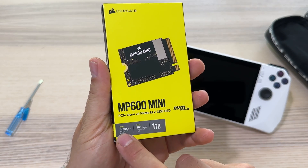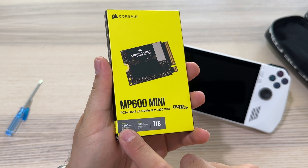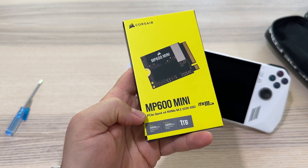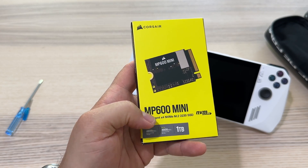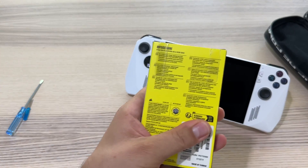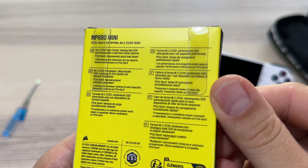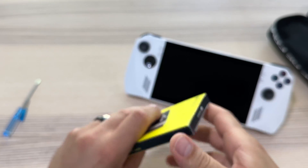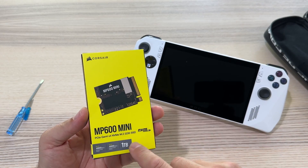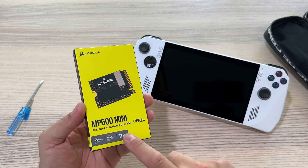It's 1TB, and here we have the read and write speeds — 4800 megabytes per second for both read and write. That's huge. Here we have more specs. I believe it's a good improvement going from 500GB to 1TB.